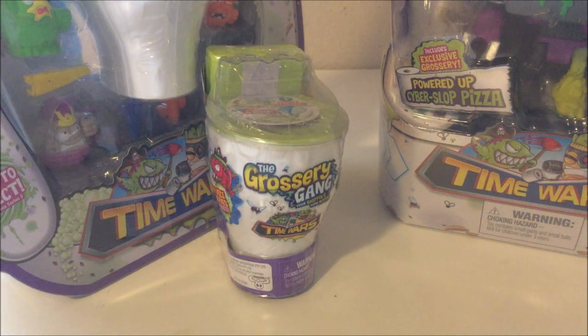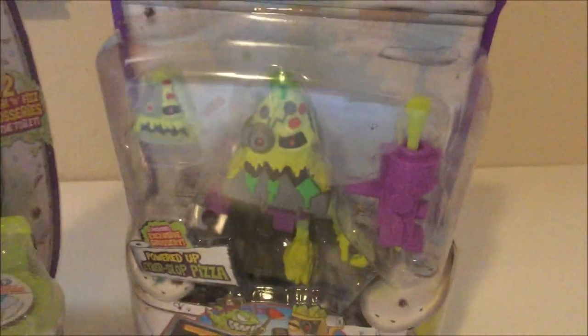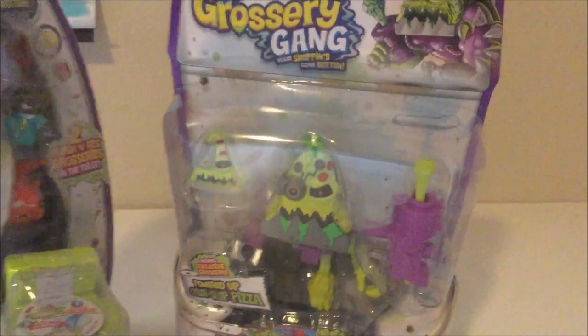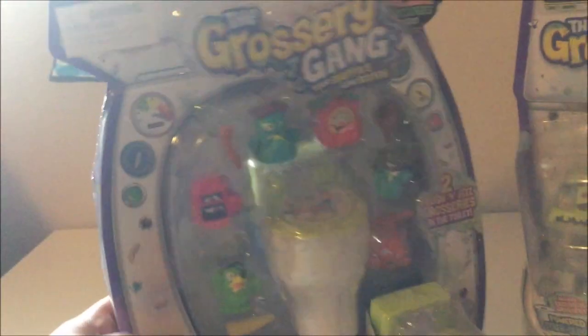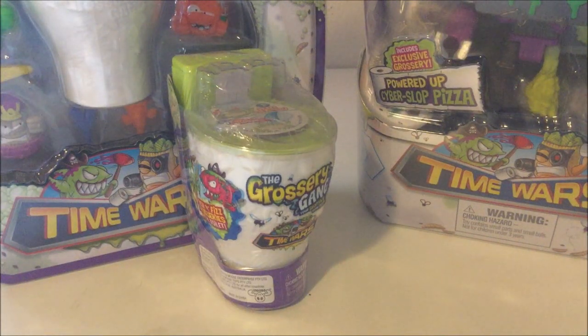Hey YouTube, Toxic Clam here. So there's more unboxing to be done. As you saw yesterday, we opened the pumpkin guy, but we got more of Grocery Gang. We got this 10-pack here, a 2-pack, and Cyberslop Pizza. This may be a long video but that's okay.